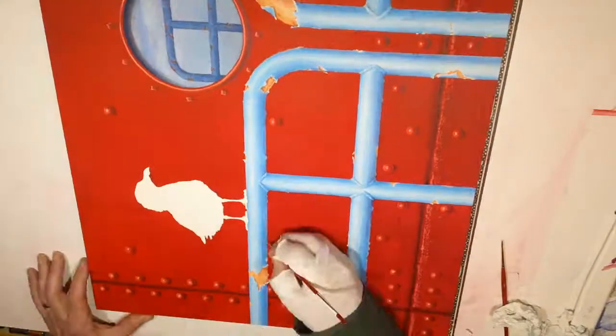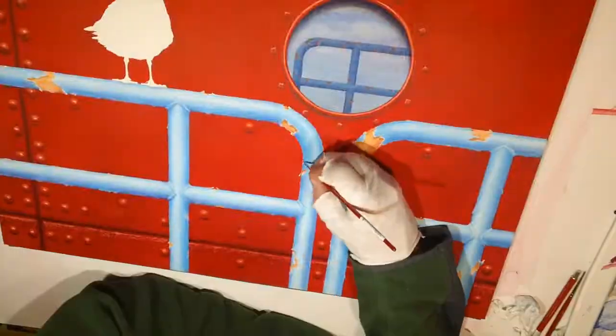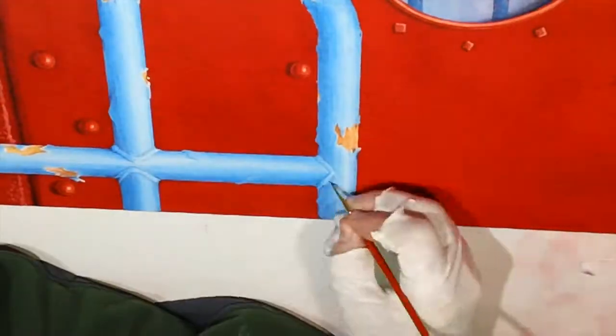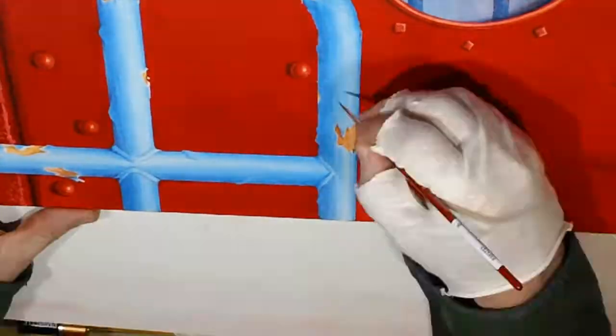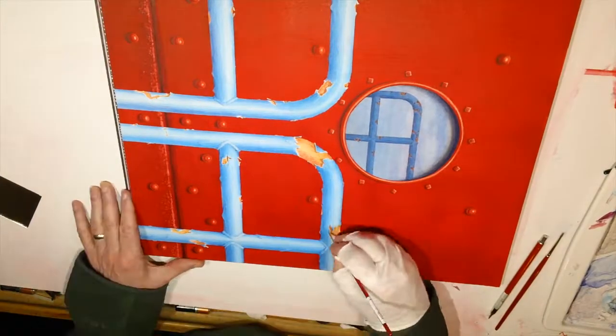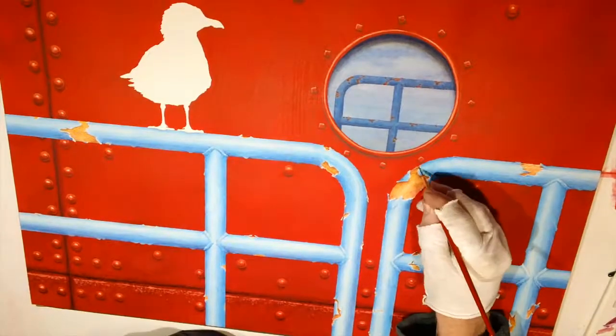In doing this one I really wanted to strip down the color elements to a very simple red, white, and blue palette — the bird's white, blue for the pipes going toward a whitish highlight, and this big red background. I thought it would be interesting to really simplify the life out of it.